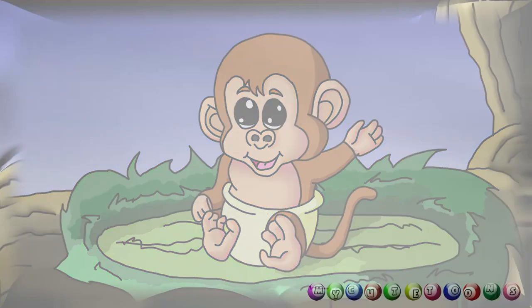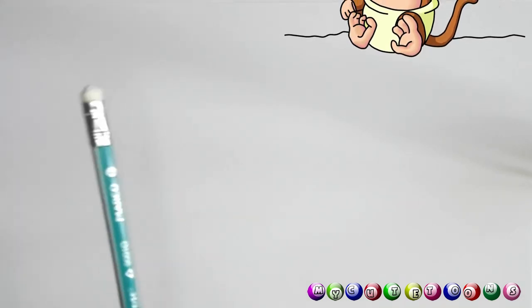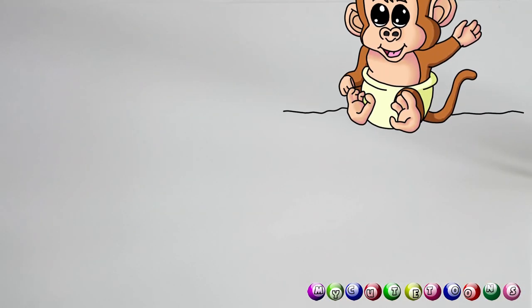Hi, welcome to MicroTunes with Chalk. Today we're going to draw a baby monkey, so follow along with me. To draw this monkey we're gonna need a pencil and we're gonna need a marker as well. So let's begin.